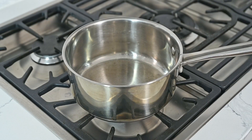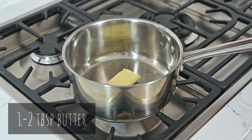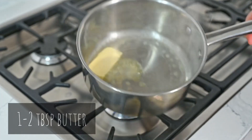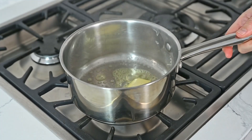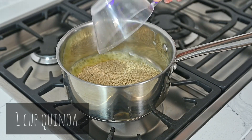We are going to add one to two tablespoons of butter to a pan and let that melt. Then to the melted butter we are going to add one cup of quinoa.